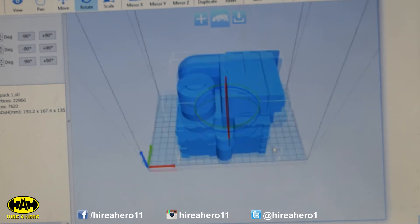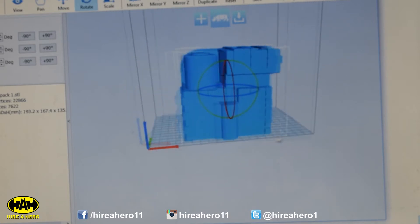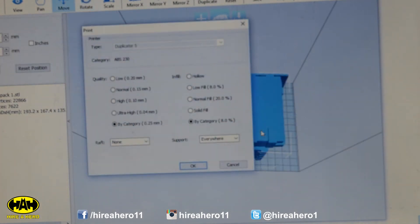I think that should print okay — we'll find out. How much plastic is that going to take, and how long is that going to take? I reckon something of that size is going to take absolutely ages. Let's do it. It's a raft — we want it on a raft, in case the bottom layer warps and it won't join up to the next piece.